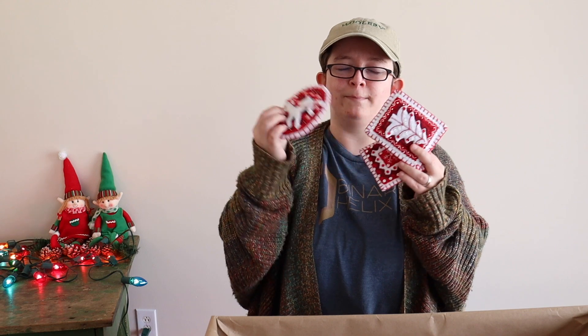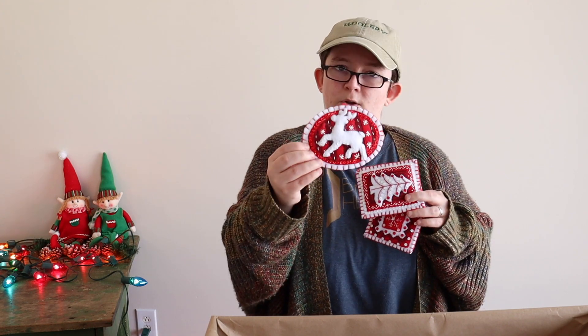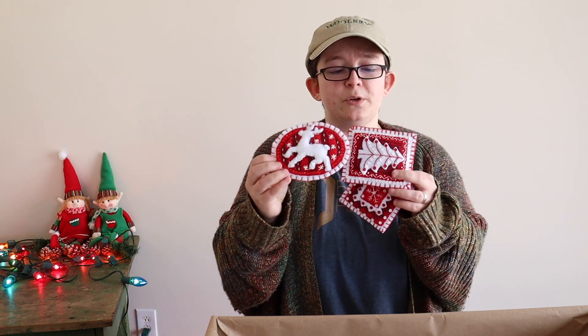We are back for another round of fiber gifts — this is round number four, week number four. We really like these so I'm excited to show them. We had a lot of fun making them and just really enjoy the look because they look so classic. Look at them — they are little Nordic ornaments, felt obviously, and they are embroidered, which is so cute.